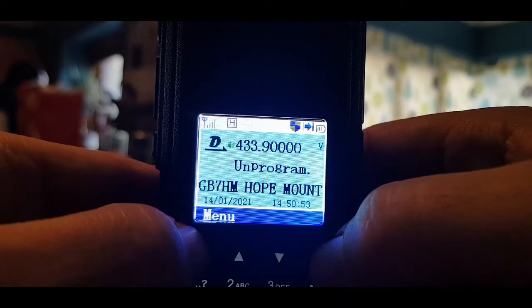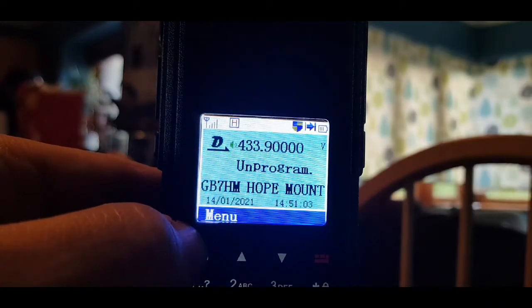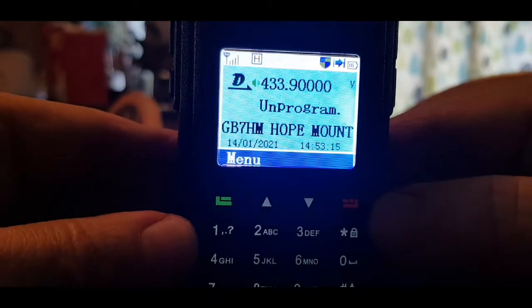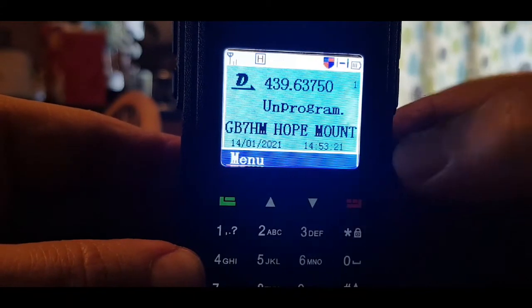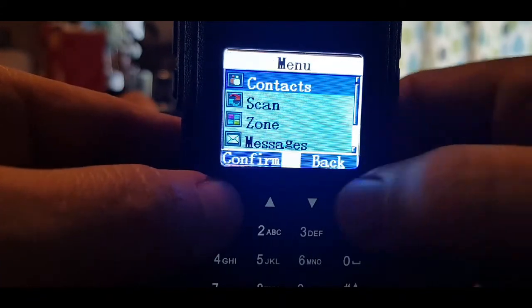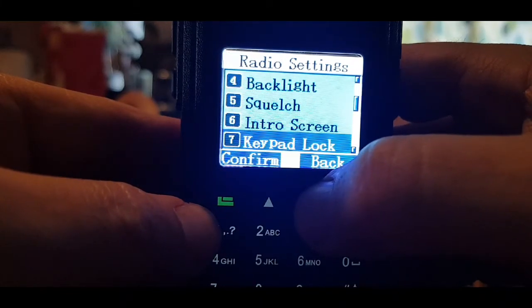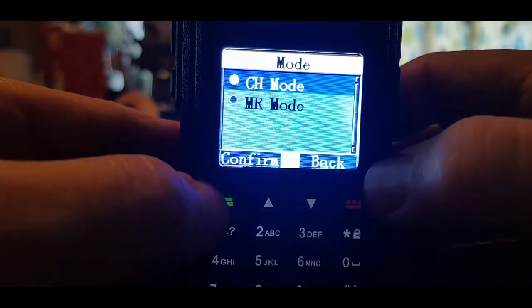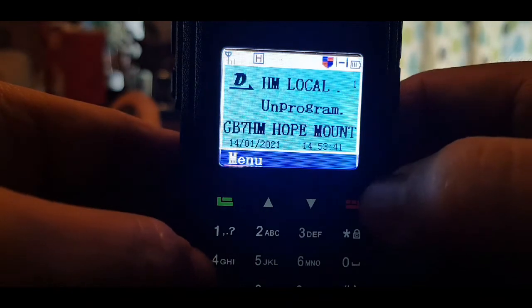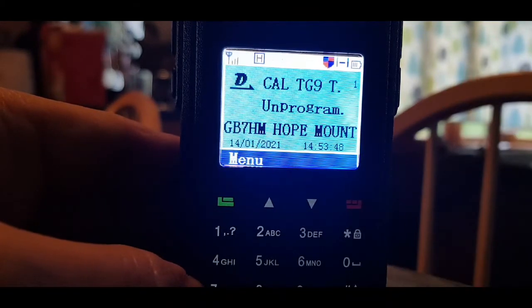Maybe you can do that in the programming software. Anyway, I thought I'd show you this to show you how to put it into VFO mode — M0FXB, 73. To get out of VFO mode, hold down the red button until you see channel number one. Then go back to menu, down to utilities, radio settings, go down until it says mode — number 10 — confirm, and go back up to channel mode. This will only work if you are in VFO mode. 73.